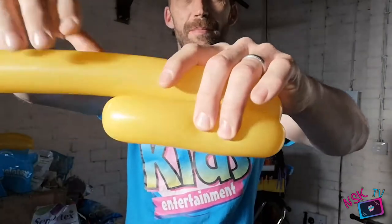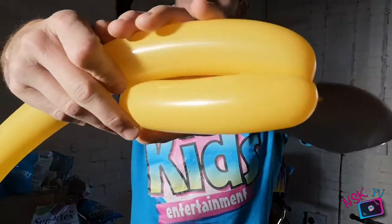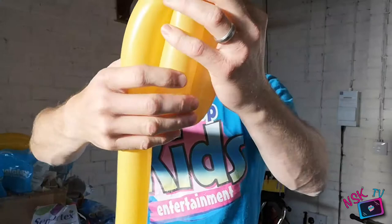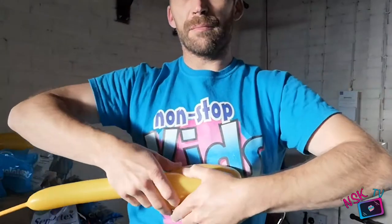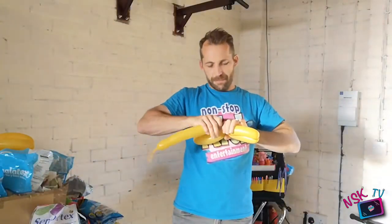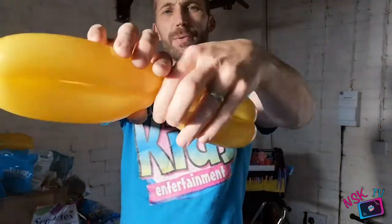So we're going to measure it up, make sure it's the same length. I'm going to give it a pinch here. We're going to make segment number four — it's always a little bit tricky holding it to the camera. Three and four, and we're just going to twist those together.